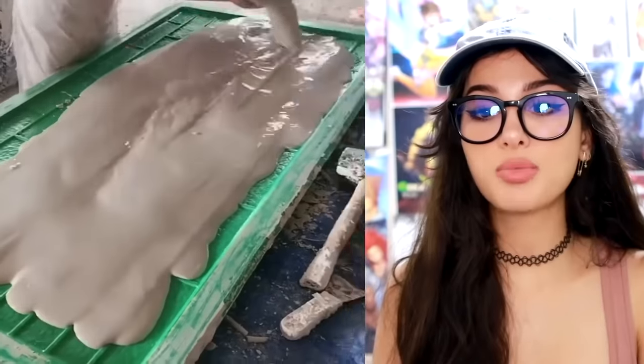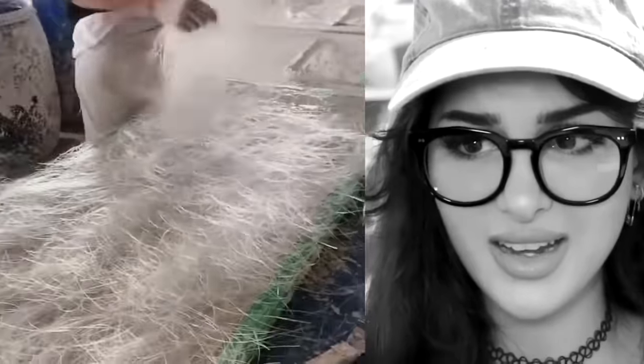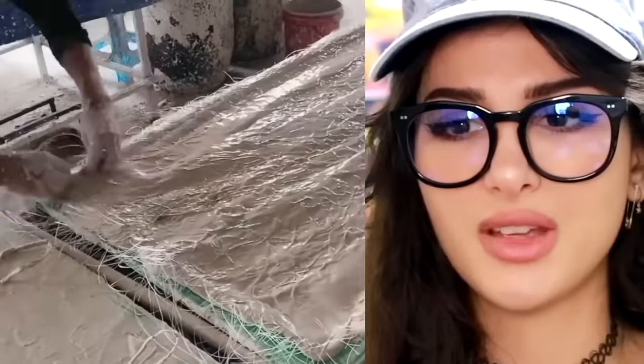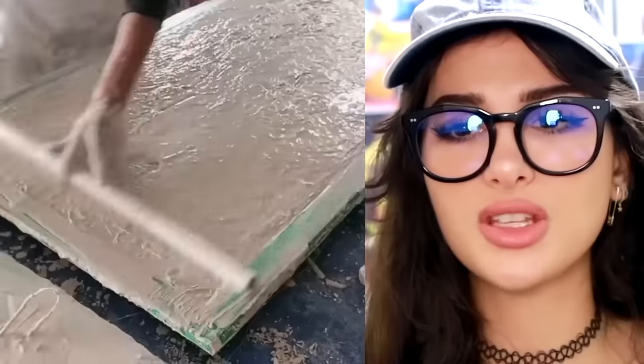They poured plaster into this large mold and then put some hair in it — why is it hairy? I don't like this texture. Make sure it's all wet — that's how you give it some texture. You know, this is like popcorn ceiling's long-lost cousin: textured wall.